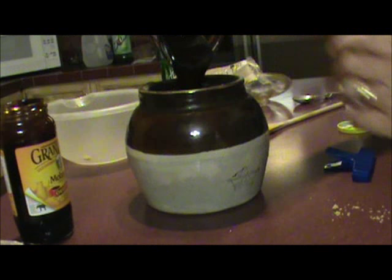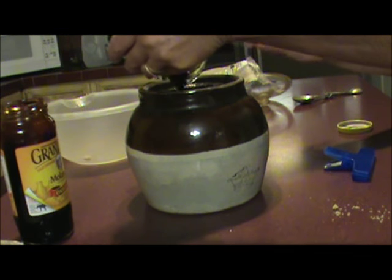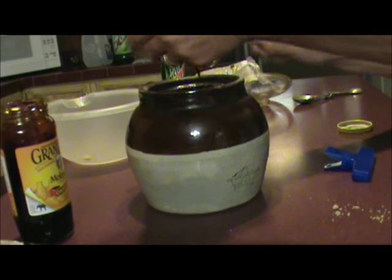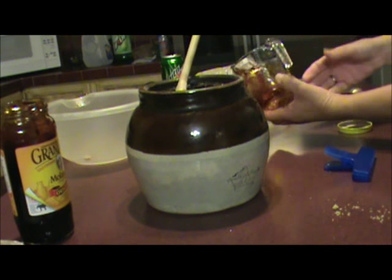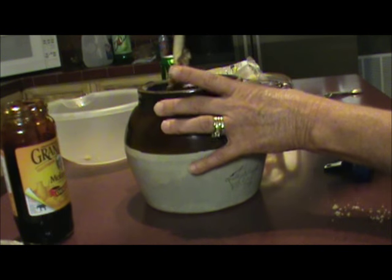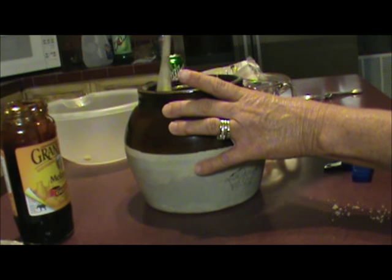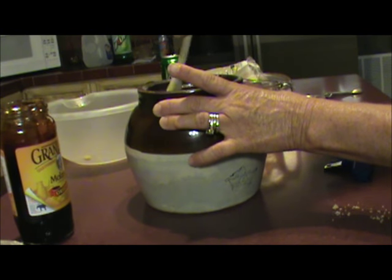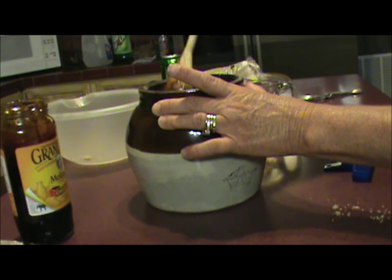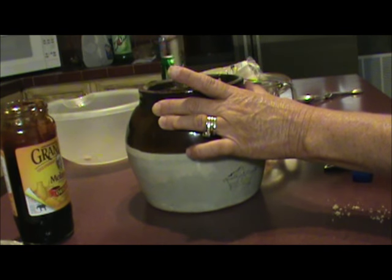And a half a cup of dark molasses — get that all in there. Stir that up a little bit, and then you're gonna add just a little bit of water. I'm gonna start with a cup of water, and throughout the cooking process you may need to add some. Remember, add a little at a time because you can always add more, but it's hard to take out.